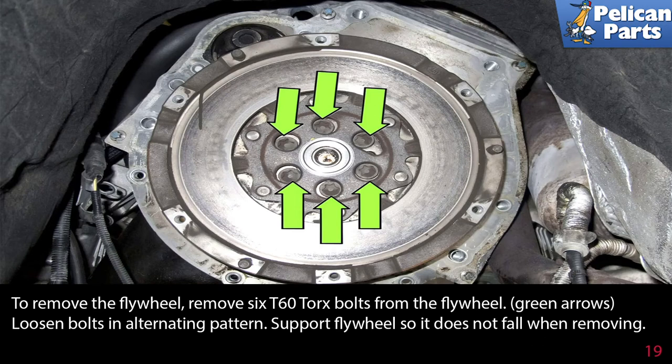To remove the flywheel, remove the six T60 torque bolts from the flywheel. Loosen the bolts again in a crisscross alternating pattern. Support the flywheel so it does not fall — it is very heavy.